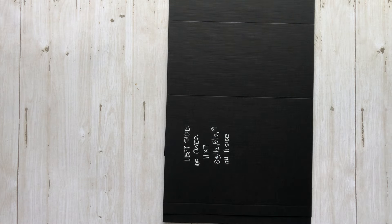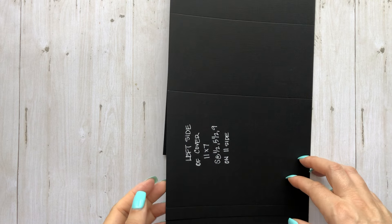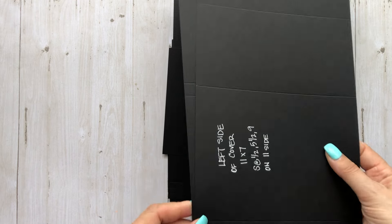I use from Country Craft Creations their artisan hundred-pound cardstock in black, as well as a couple flaps from the eight-and-a-half by eleven regular artisan cardstock. There is a sale happening right now ending Monday May 6th, Memorial Day 2024, so hurry up and hop over there if you want some good deals on amazing cardstock.